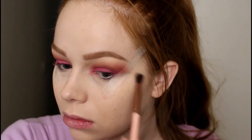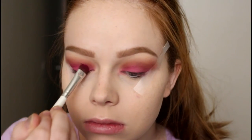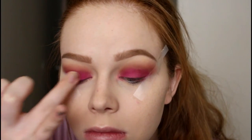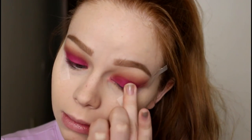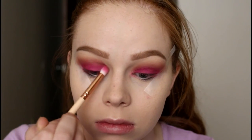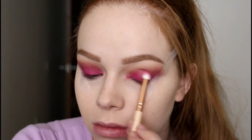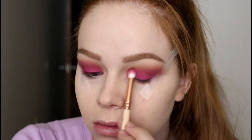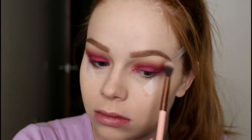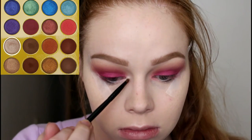Then I went in with the Lucy 205 with no product at all and just blended the edges — it's always really helpful to have a clean brush to blend out your edges. Then I went back in with Zobo, packing it on with the eyeshadow brush, and even used my finger to get the color as bold as possible. Then I used the 231 to blend it out a little more so there are no harsh lines.